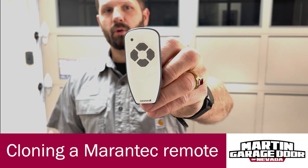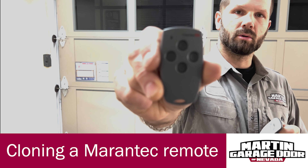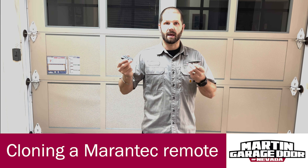This white one is a new four-button Mirantec remote and this gray one is an old four-button Mirantec remote. Both of these broadcast on 315 megahertz, so they are compatible with each other.